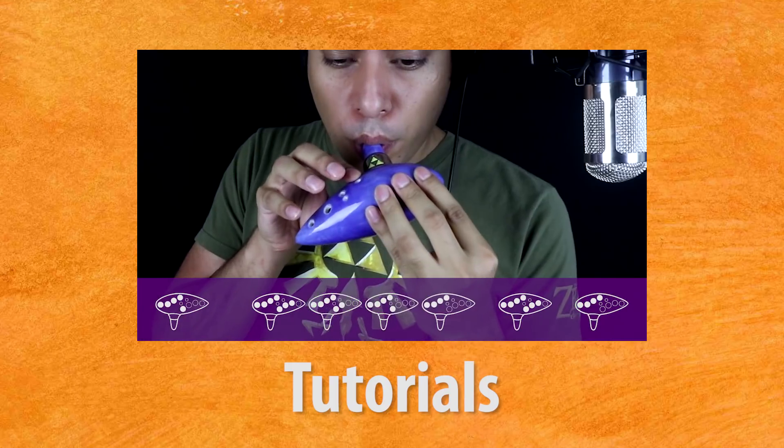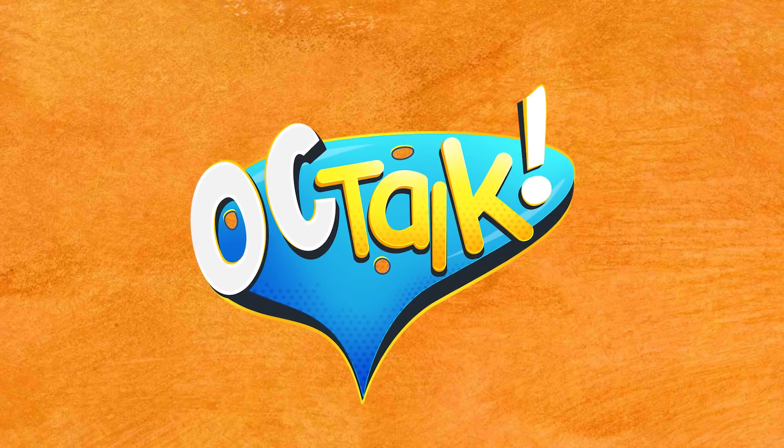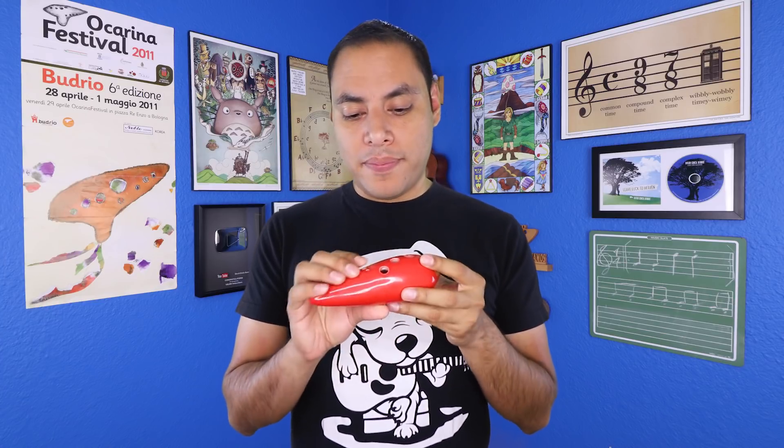In today's tutorial, I'm going to show you some hand positions for the Ocarina that's going to make playing much easier for you. Welcome, amigos. I'm David and I wanted to show you some techniques and positions with the Ocarina that's going to greatly improve the speed that you're playing at, how comfortable it is to hold the Ocarina mid-performance, and a couple other suggestions.